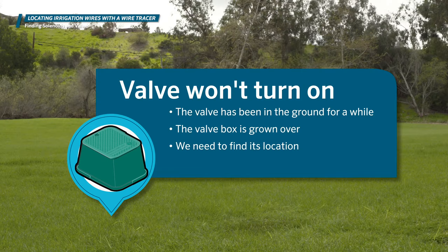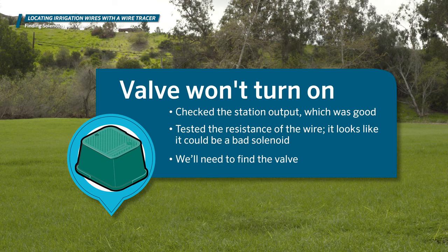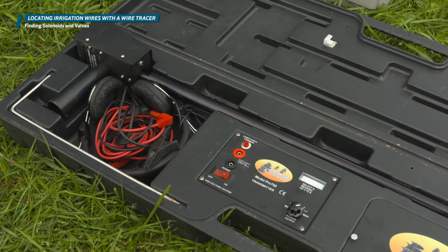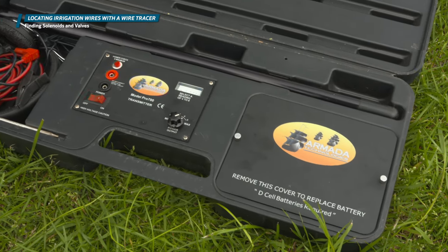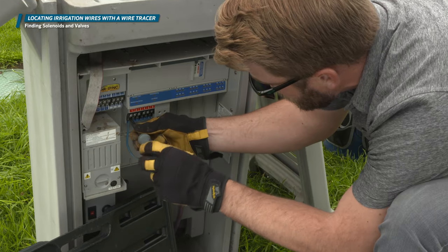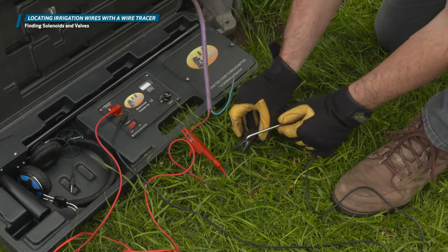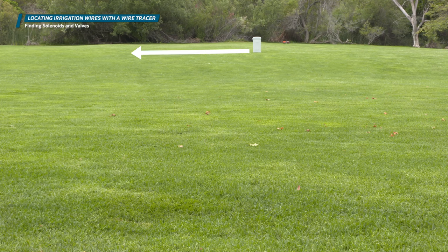In our next situation, we have a valve that won't turn on. This valve has been in the ground for a while and the valve box has grown over, so we need to find its location. We checked the station output, which was good, and tested the resistance of the wire — it looks like it could be a bad solenoid. We're going to use the Armada Pro 700 for this job. Connect the red lead of the transmitter to the station wire leading to the valve and the black to ground. We'll trace the wire from the controller and follow it to the valve location.